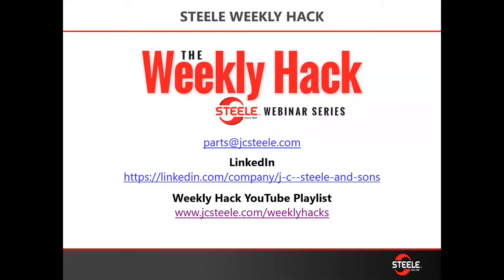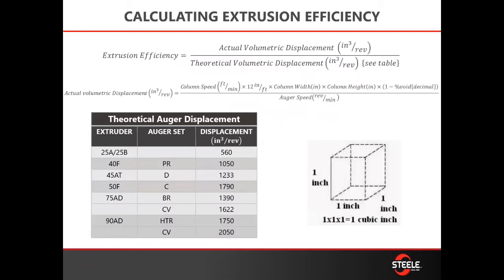This is our weekly hack. For those of you who've attended these, you know we're doing one of these every Wednesday talking about a topic that you might be running into. If you have any questions regarding what we discussed you can send an email to parts@jcsteel.com. These are also posted at jcsteel.com/weekly-hacks which will take you into our YouTube channel. So, extrusion efficiency.